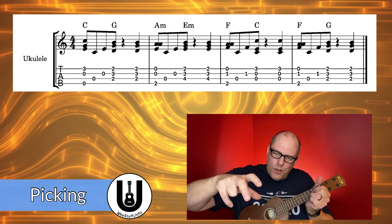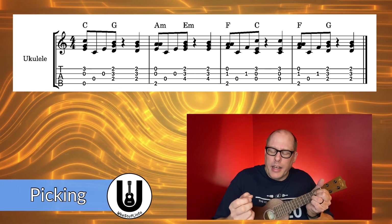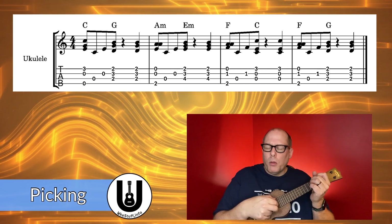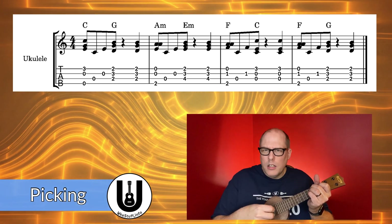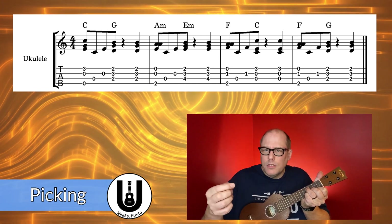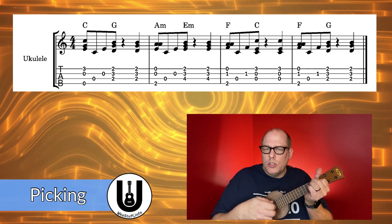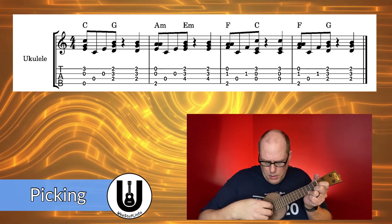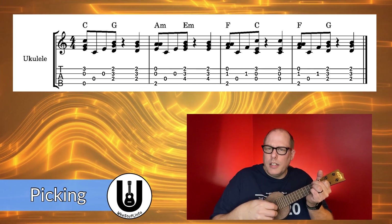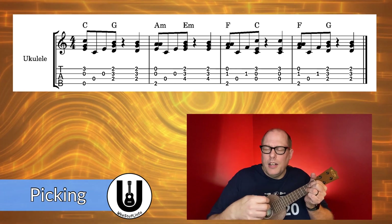Just as I plucked strings 4, 2, and 1 together, I now pluck strings 3, 2, and 1, then pluck again on the fourth beat, then switch to A minor — pluck 4, 2, 1, then 3, 2 — then switch to E minor, pluck 3, 2, 1, then pluck again. Switch to the F chord, pluck 4, 2, 1, then 3, 2. Back to the C chord, plucking 3, 2, 1. Then back to the F chord — pluck 4, 2, 1, then 3, 2 — then G chord, plucking 3, 2, 1, and then you're right back into that pattern again.